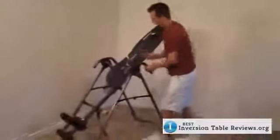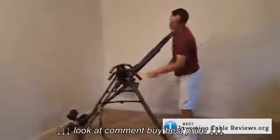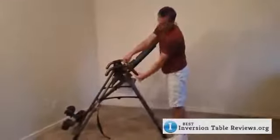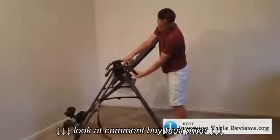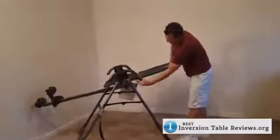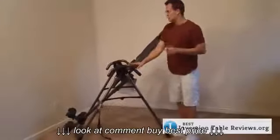Now let's turn it sideways and show you some of these other features. Another upgrade Teeter has made to this table is the extension handles — they've actually extended a little bit so when you're inverting, you can grab them and come back to starting position just a little bit easier, which is nice.